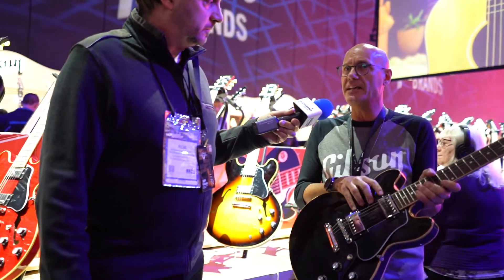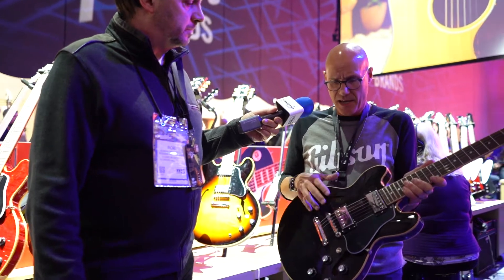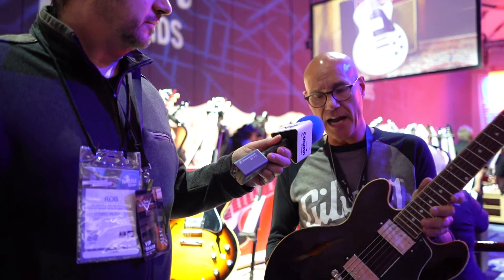So we opted to put 57 Classics in it. The 57 Classic humbucking pickups are a little bit higher volume and higher output than the T-types, so it works great with this model. The ES339 is available in trans ebony and cherry.